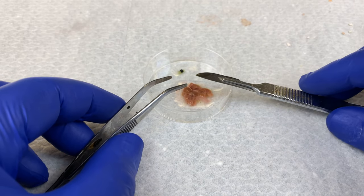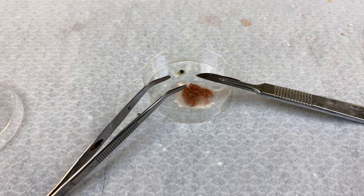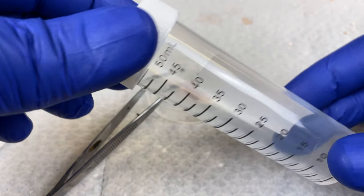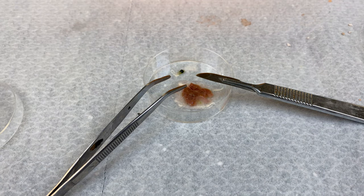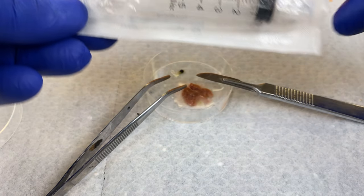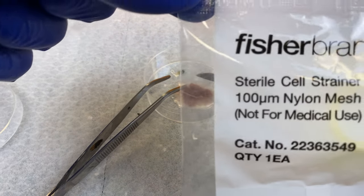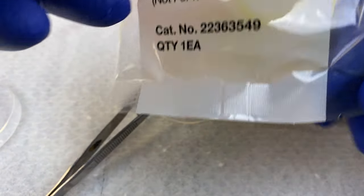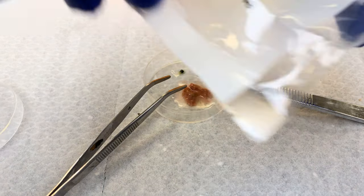Using sterile forceps and a scalpel blade, I will cut up the liver into small chunks. I will get a 50-mil conical tube. I need to obtain a 5-mil sterile syringe. And I would like to get a 100-micrometer nylon mesh — this is our cell strainer. This can fit in the top of our 50-mil conical tube.